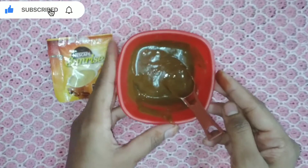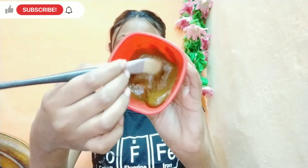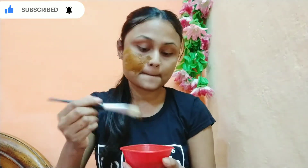So guys, I am going to apply this face pack on my face so you can see how good it looks. I am going to apply it through my hands and fingertips, and I am going to secure my hair so that it doesn't get in the way.